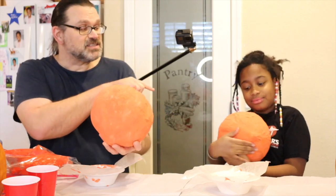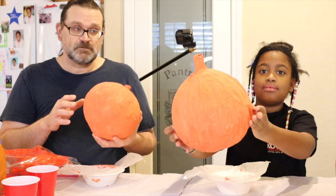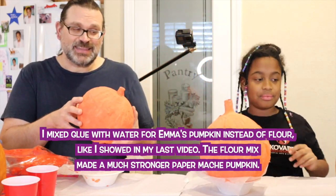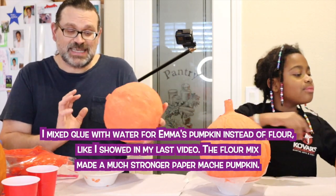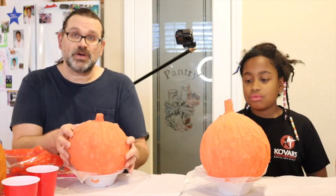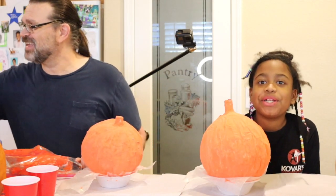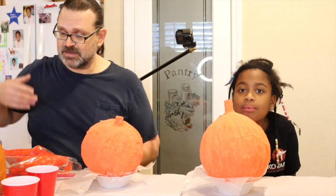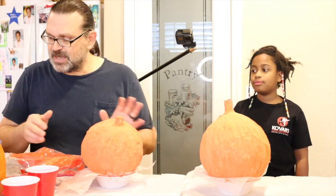I actually did that one with regular white school glue. Emma liked it when I was smacking it around, denting it in — she was like, 'No no no, fix it!' So yeah, don't bounce yours. Do as I say, not as I do. That's my motto. And make sure it's completely dry.